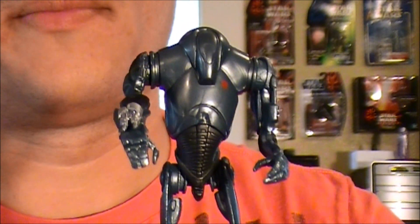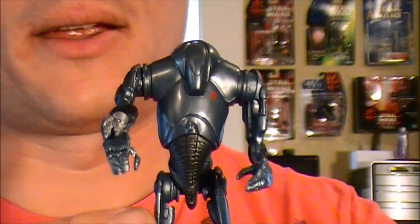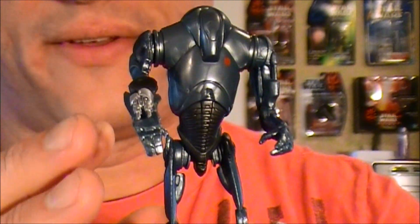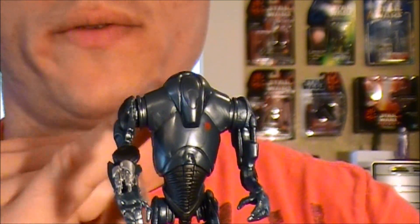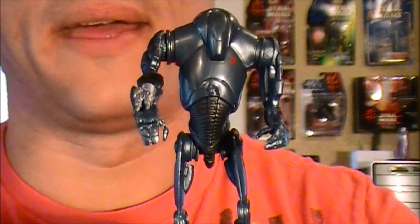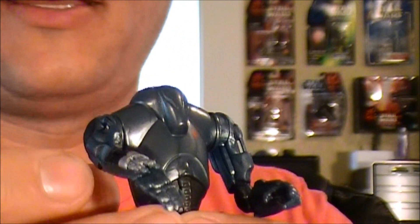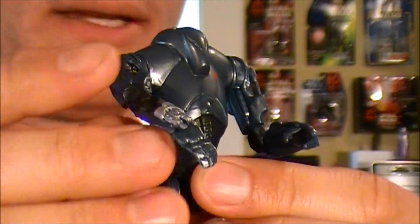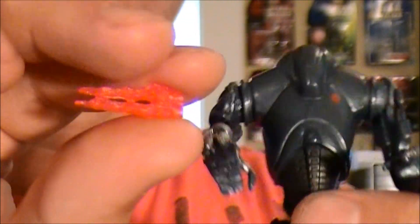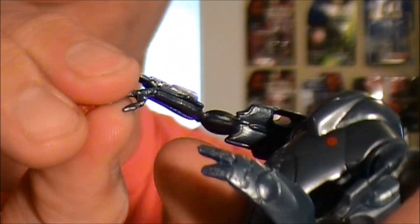One of the worst things I do not like about this character is its lack of articulation. The only articulation you have are swivel shoulders and swivel hips, and that's it. As far as the accessories go, you do get blaster effects that you can apply to the arm.